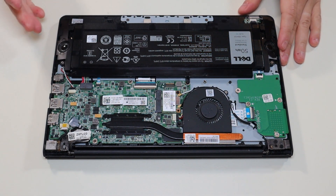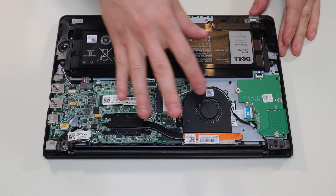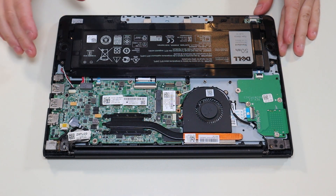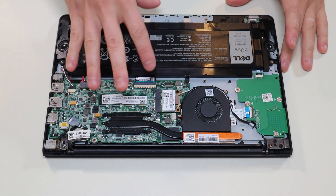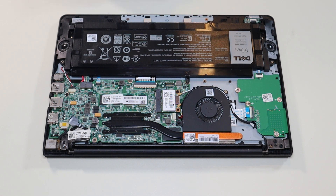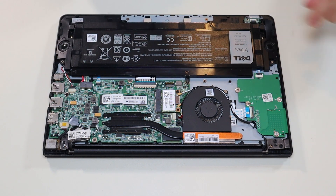If you need any help with tools or supplies for your computer project, as well as any replacement parts for this specific model computer, there'll be a link above and also below in the description where all those tools, supplies, and replacement parts will be in one list. Here's your battery down here. It's held in by these two screws on the bottom, this screw in the corner, and this screw on top. I'm going to undo those screws.